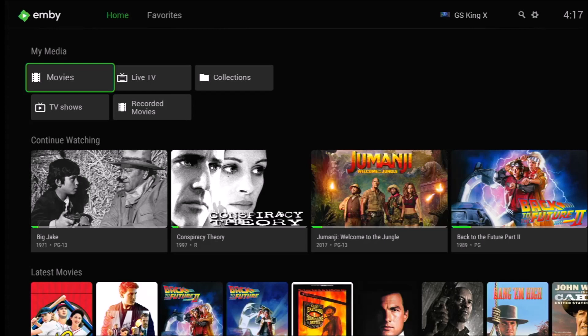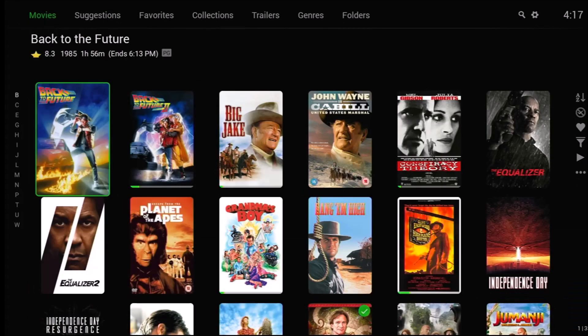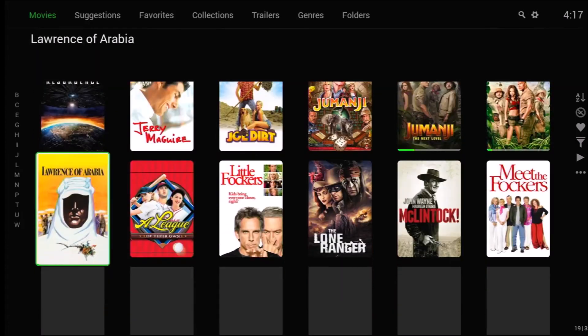The movie section contains movies ripped from DVDs, Blu-rays, and 4K discs, plus movies recorded from over-the-air antenna using HD Home Run tuners. So those are all the sources for the movie library.